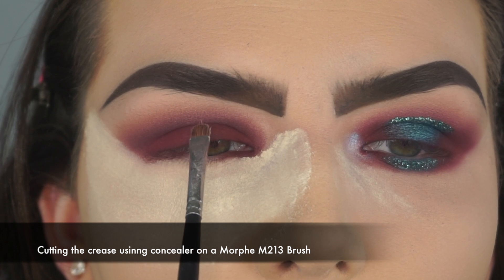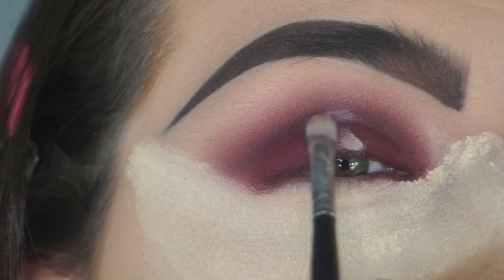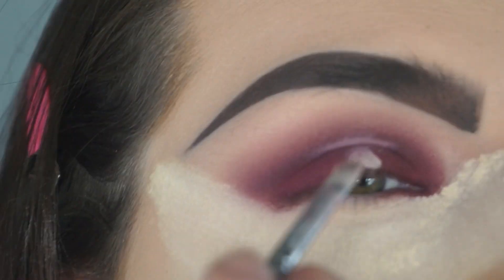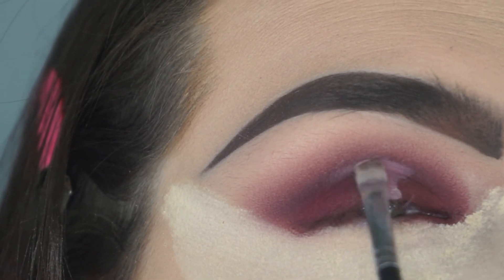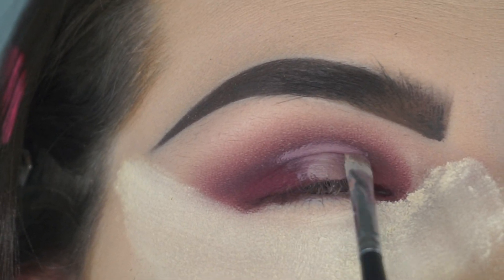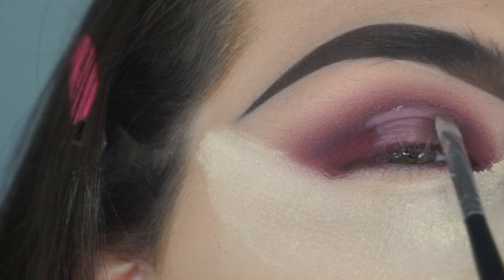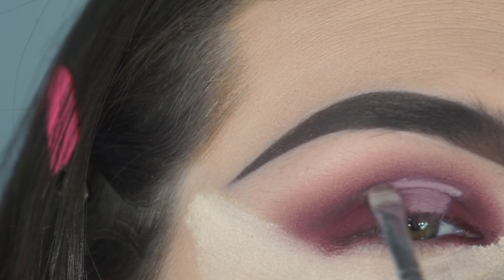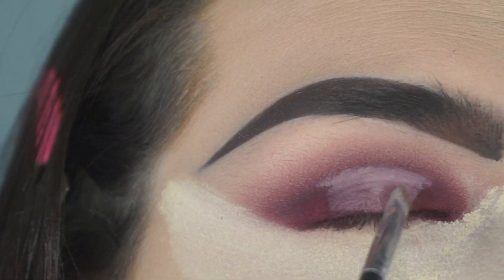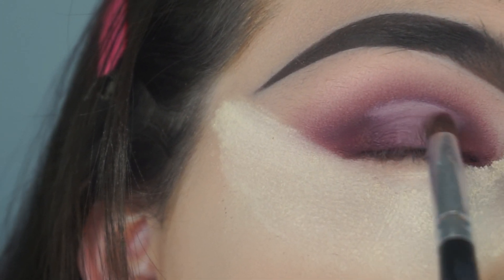Now I'm using my concealer and a Morphe M213 brush to cut the crease. I am starting right in the middle of my eye and then dragging the concealer out to create a halo eye effect. Take your time with this step — it's very easy to ruin the whole look by accidentally slipping your hand and getting the concealer in a part of the eyelid you don't want. So just take your time, no rush. Now I'm taking the Morphe E18 brush with no extra product to blend the edge of the concealer so we don't have any harsh lines.